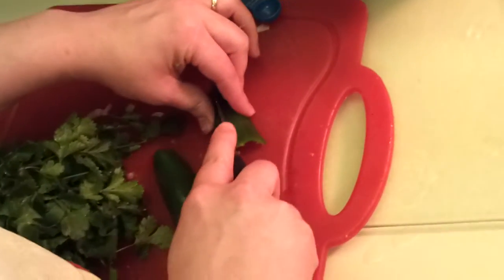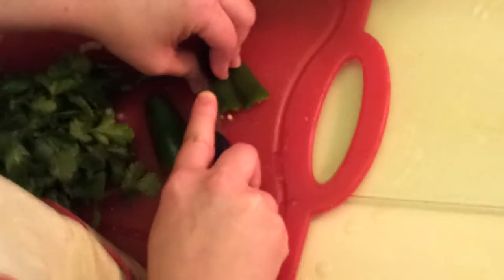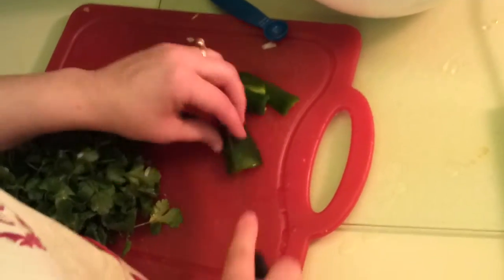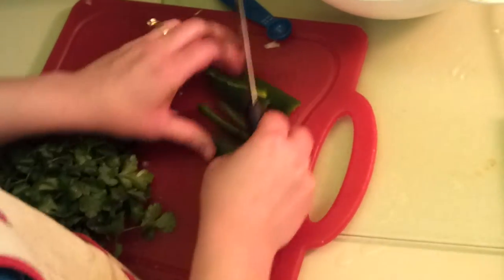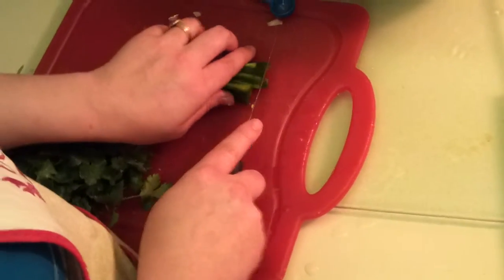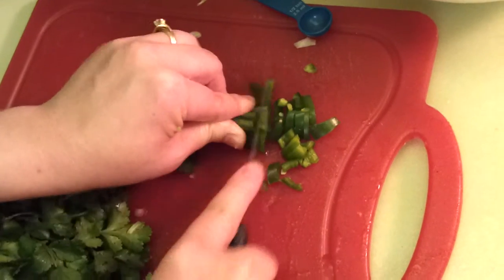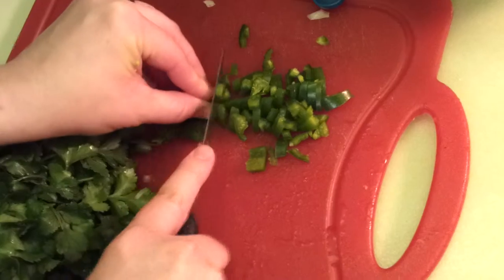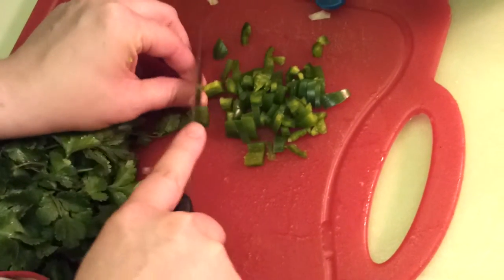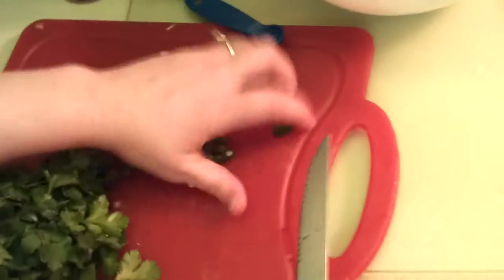Now I've seeded my jalapeños. I'm just going to slice these in about thirds and slice the other half into thirds as well. You don't have to use the whole thing if you don't want to — however much you think your family will be able to enjoy the spiciness without it being overbearing, that's how much I would say to use. I'm going to go ahead and use the whole jalapeño. We kind of like our spicy food here, so none of us should have a problem with that.